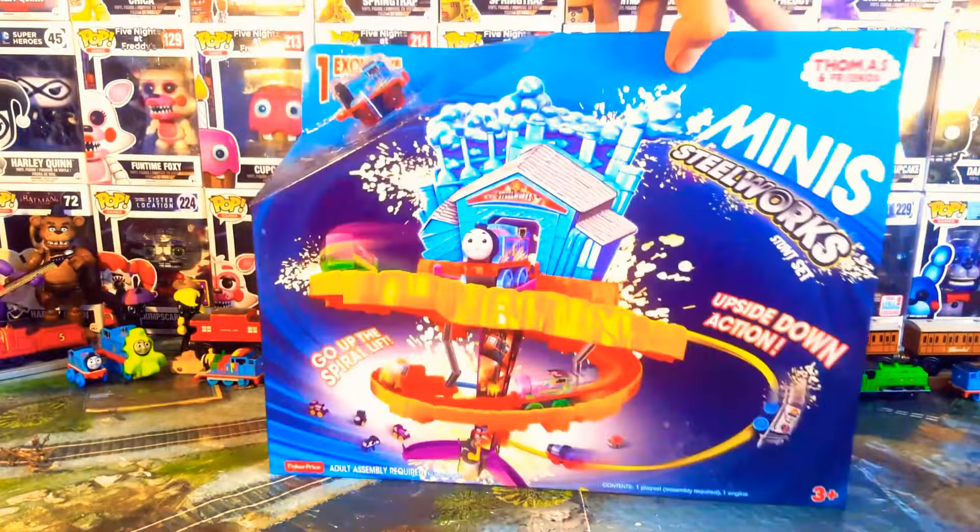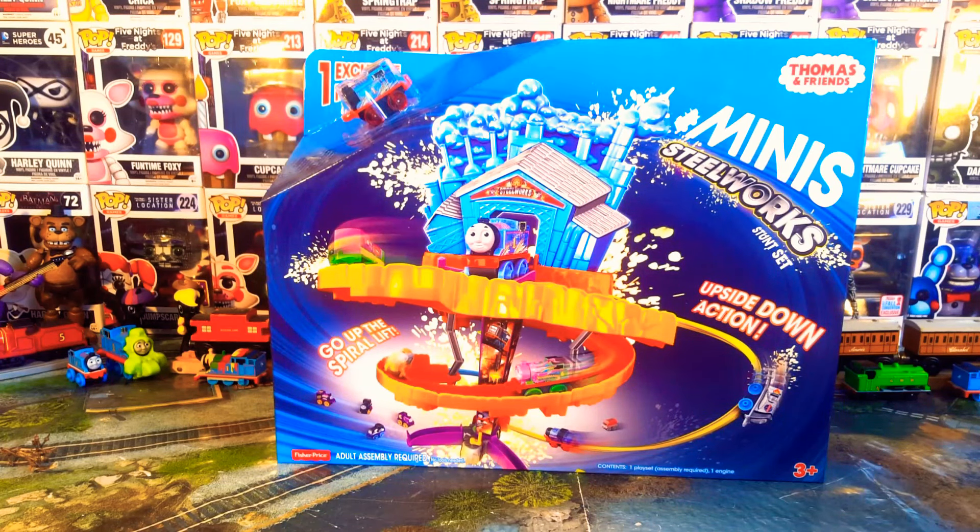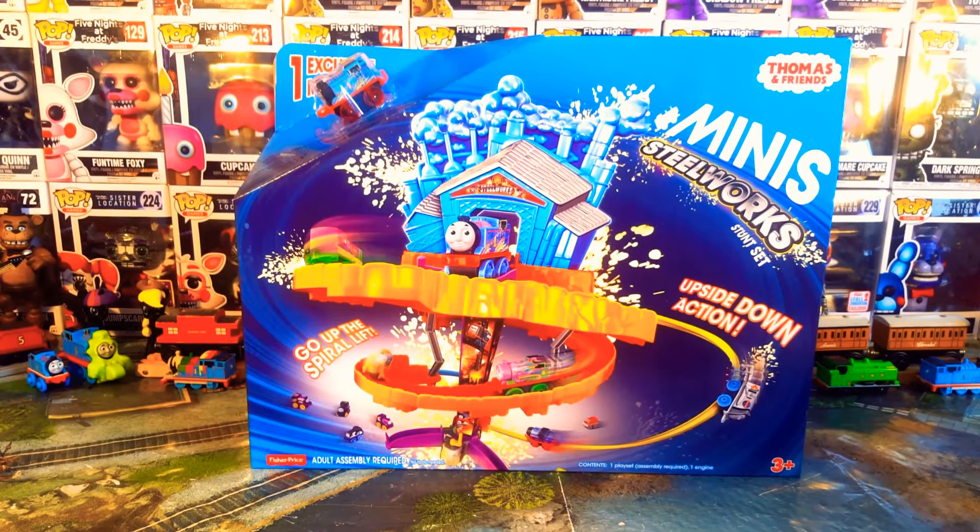Now when I first bought this set I did think there was something up with it. And it wasn't until I bought it home that I realised it's exactly the same as this set here - the Twist and Turn Stunt Set. I'm pretty sure it is exactly the same as that.